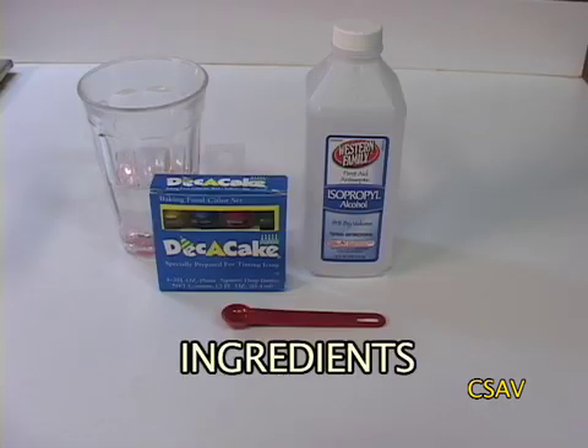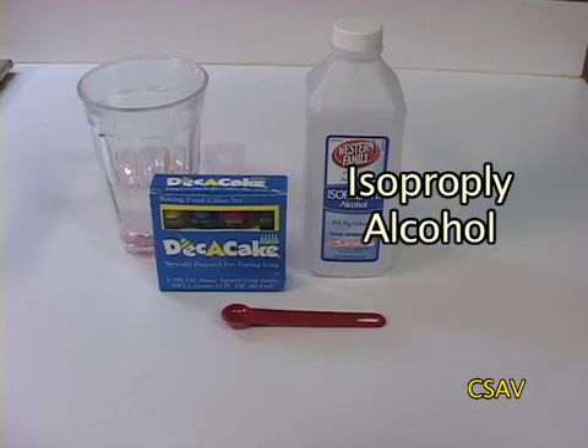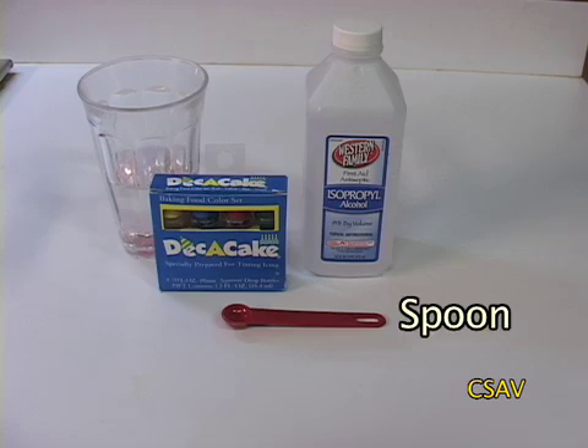For this experiment, you need water, isopropyl alcohol, food dye, and a spoon.